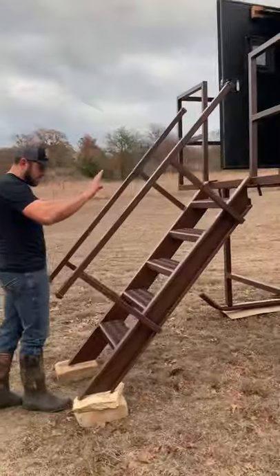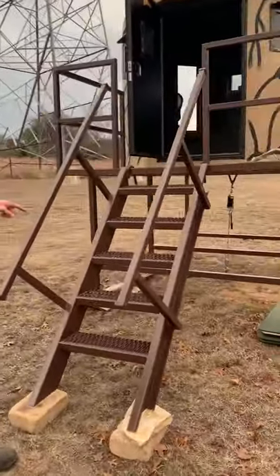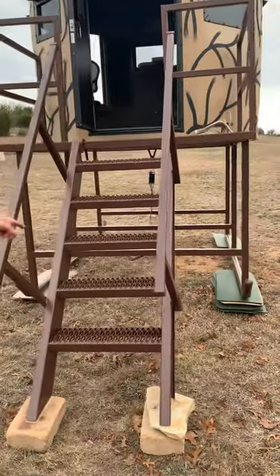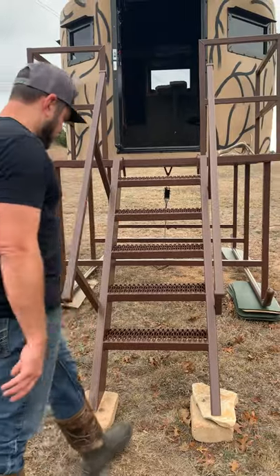All of our staircases come with double handrails and we use grip strut steps. This stuff is gnarly — you will rip the sole off your boot before you slip on it. Mud, ice, snow, water — it all falls through.